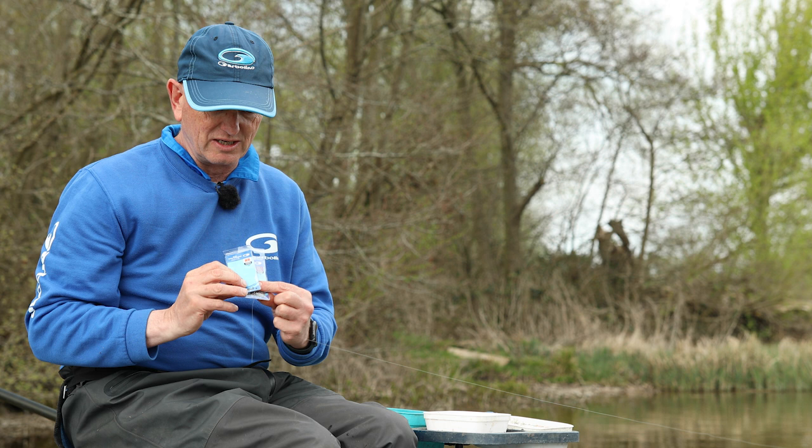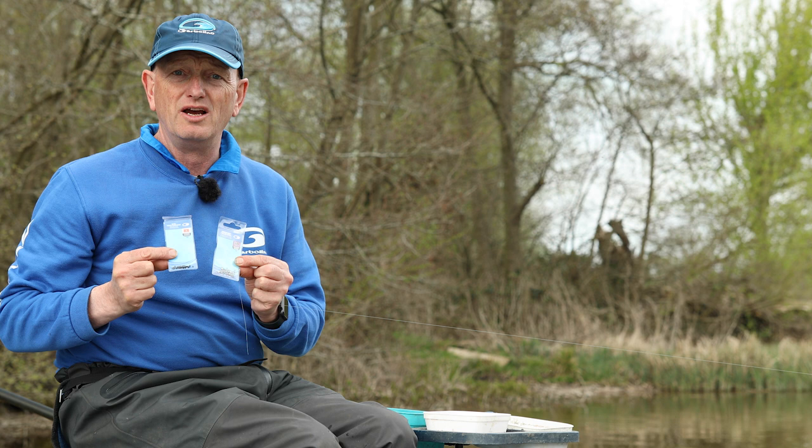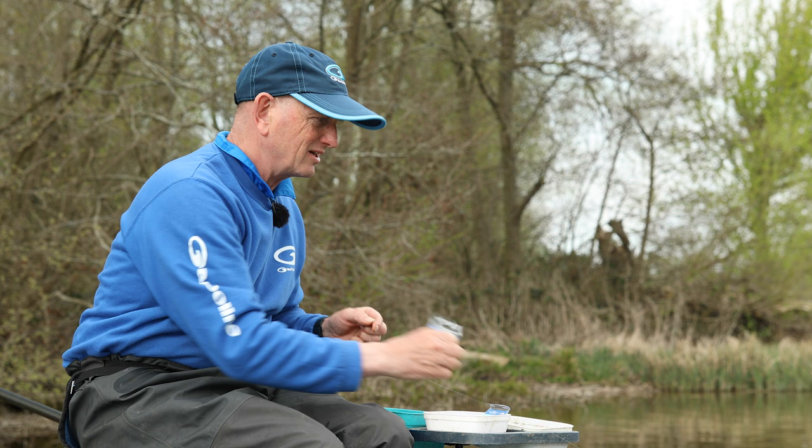All you need are two elements: microbeads - glass beads, not plastic beads because they end up splitting or wearing through - and American snap swivels. American snap swivels and microbeads, that's all you need.